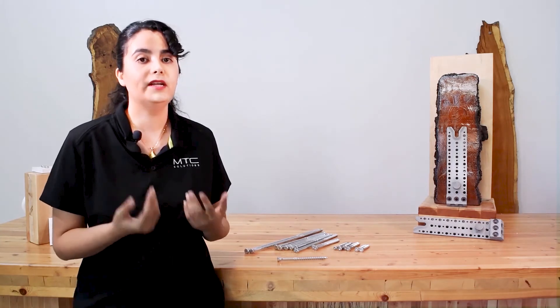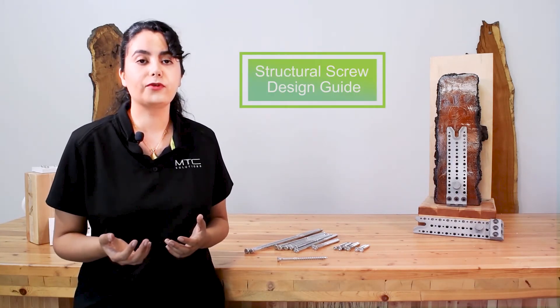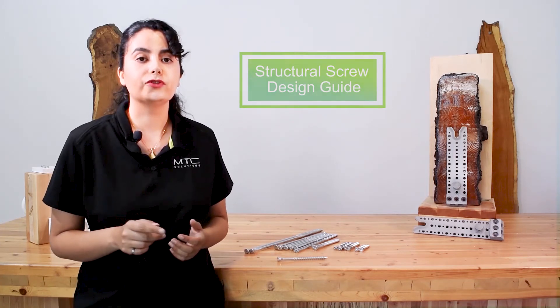For more general design information on the Combi and the rest of our self-tapping screw line, check out our structural screw design guide. This has been a small introductory video on the YASI Combi self-tapping screws. Be sure to check out our other partially threaded and fully threaded self-tapping screws and their introductory videos on our website. You can also find more information about our pre-engineered beam hangers, connectors, and rigging hardware.